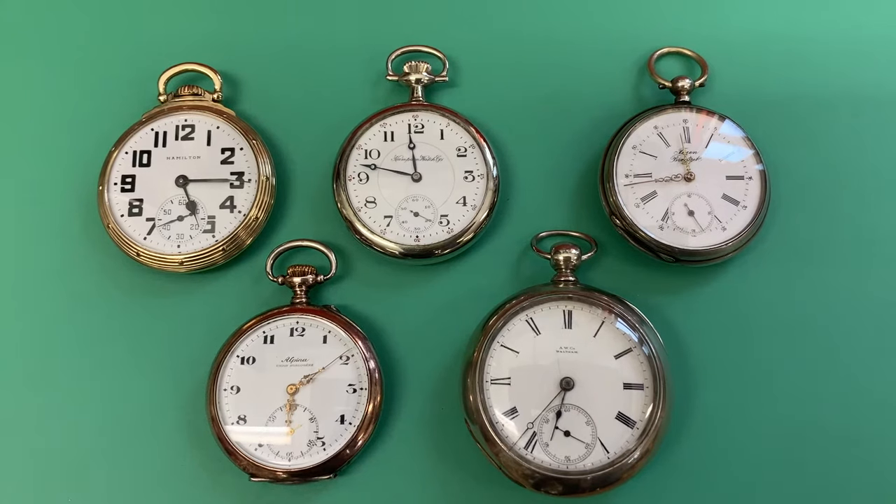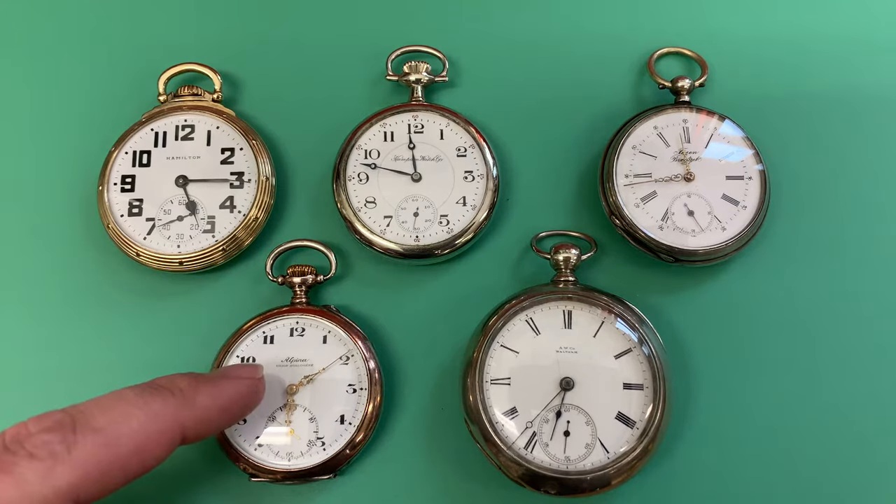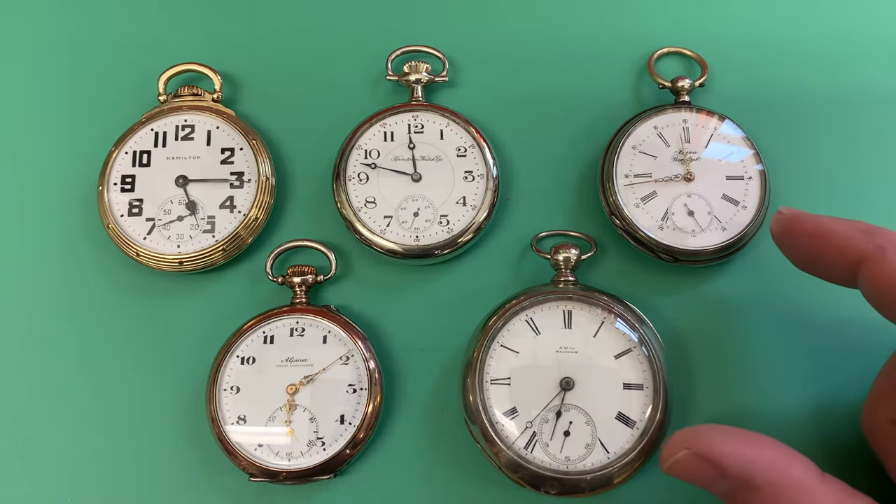Hello folks, today I want to talk about the major different kinds of pocket watches and how you set and wind them. These five represent the most common types. We have pendant set, lever set, pin set, and two different kinds of key wind.